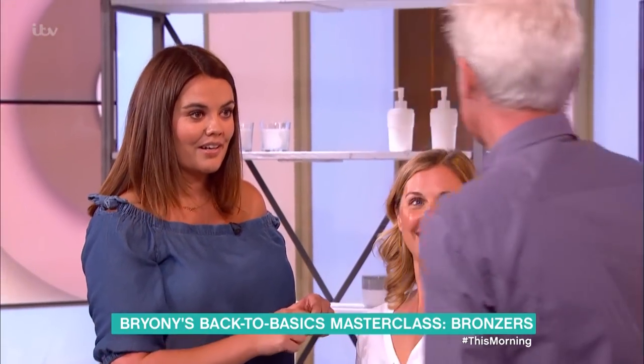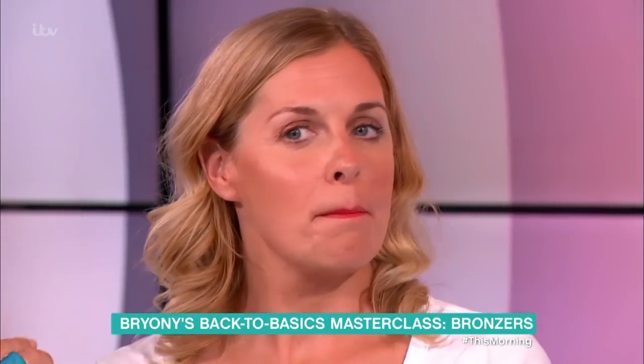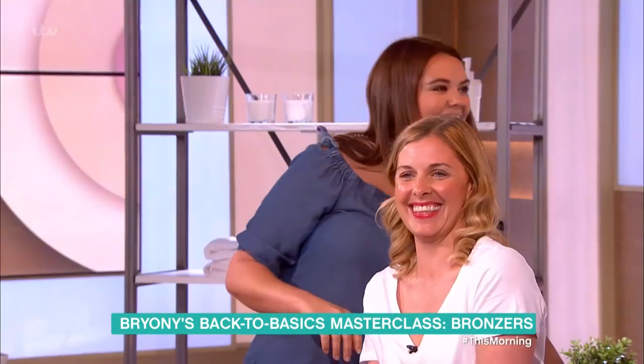Look how bright her eyes look! You were saying you could just put ordinary lipstick on — is it just a bit of a novelty? No, because it's a very different texture. And it shapes. You guys, you'll buy anything! Thank you, Bryony.